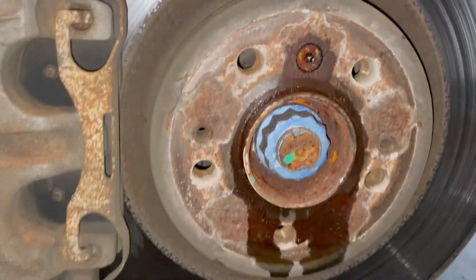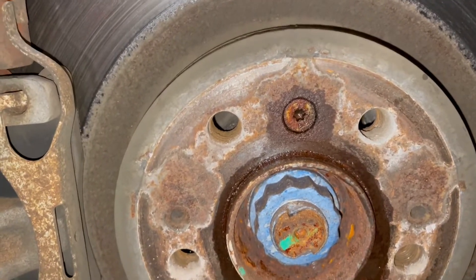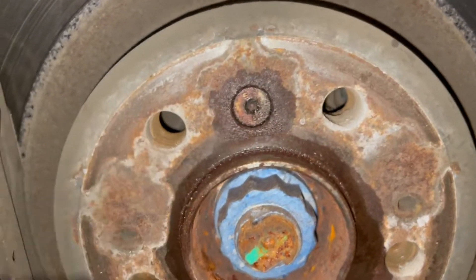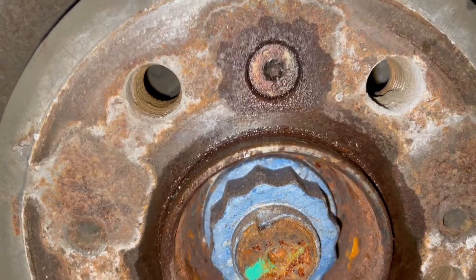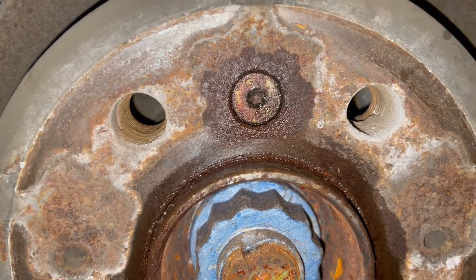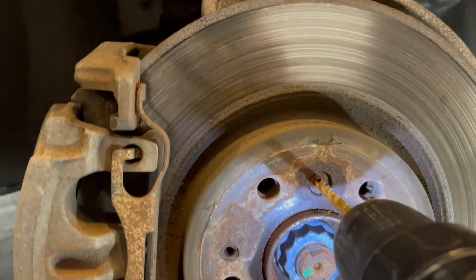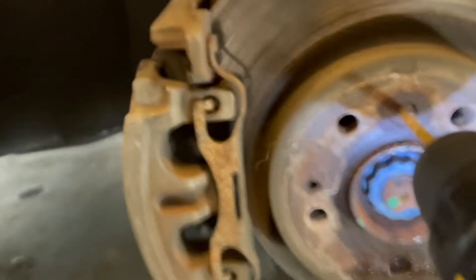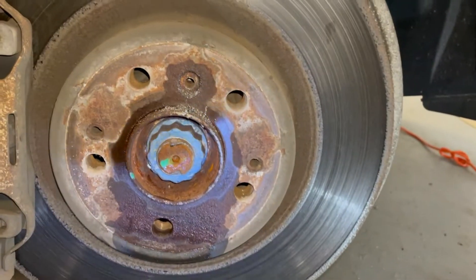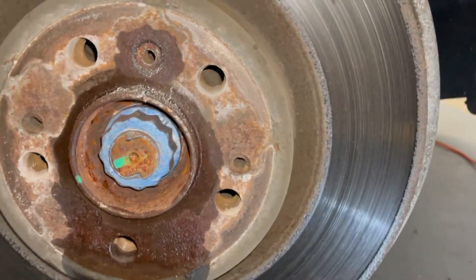Now the wheel's off. Step one: you want to take out this T30 fastener — it's the set screw for the rotor. I hit it with some penetrating oil to loosen it up. I ended up stripping the T30 screw, which is very common. So I went to Mercedes and picked up a new one, and I'm just going to drill this out right now. I drill right into the hub and it pops right out — just be careful not to drill into the hub threads.